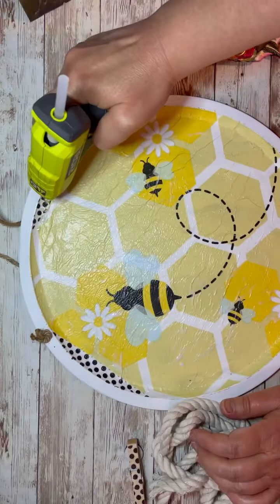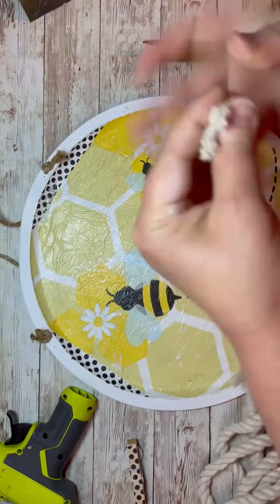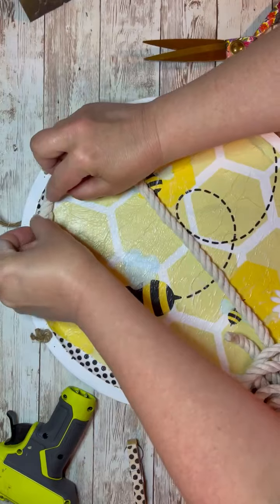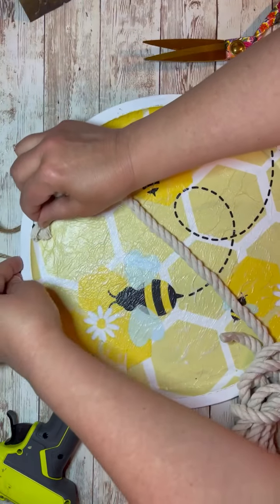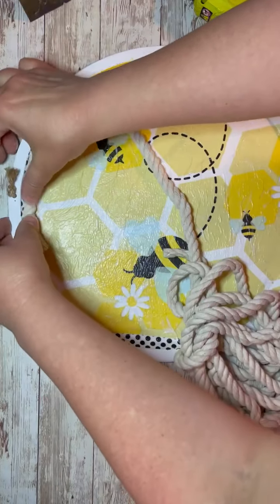Then I take this nautical rope. Friends, I am addicted to this nautical rope, I love it. I just put some glue on the pan right on that ridge and glue all the way around. Glue, press that part down.